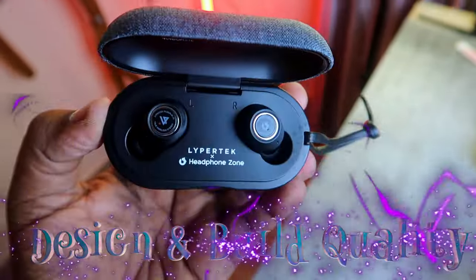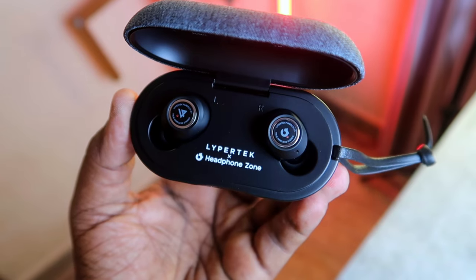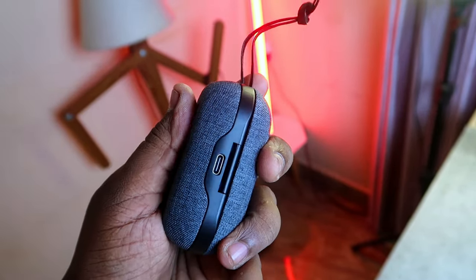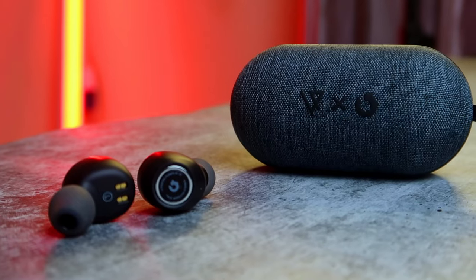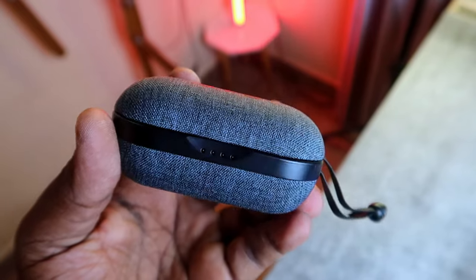Moving on to design and build quality — both the case and the earbuds have good build quality with sturdy build material. The case outer layer has a fabric-type material with great texture, and it's medium compact in size. At the top you can see the Lypertek and Headphone Zone logo, at the front there are four LED indicators to easily find the case battery level, and at the back there is a USB Type-C port — you can use your mobile charger to charge the case and buds. On the side there is a lanyard cable so you can easily carry the case. The buds design and build quality are also really good, built with very sturdy material. The buds' magnetic force in the charging case is strong — even shaking, the buds don't come out. Overall, the design and build quality of this Lypertek Headphone Zone TWS is really good.